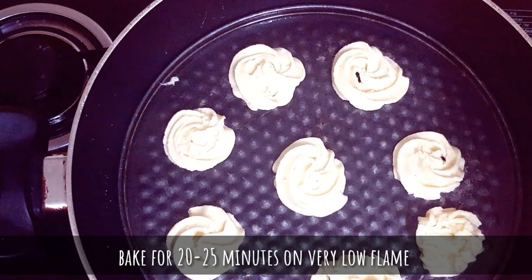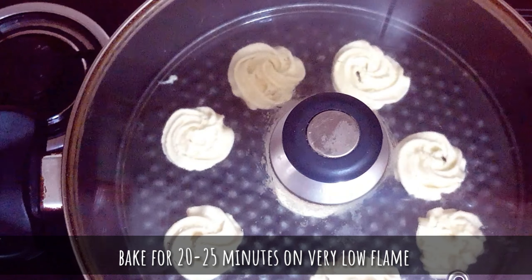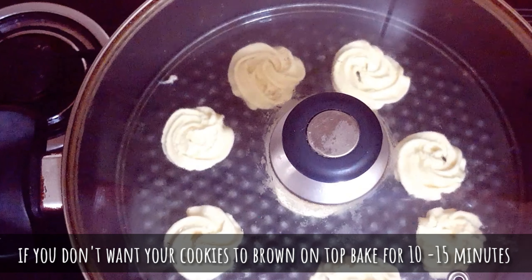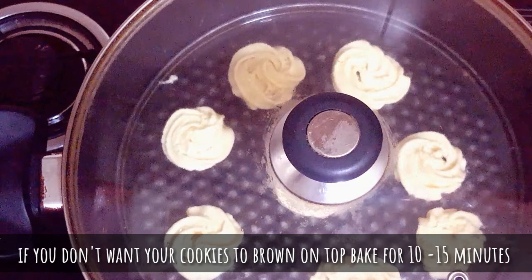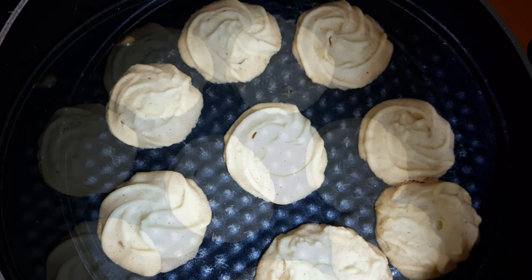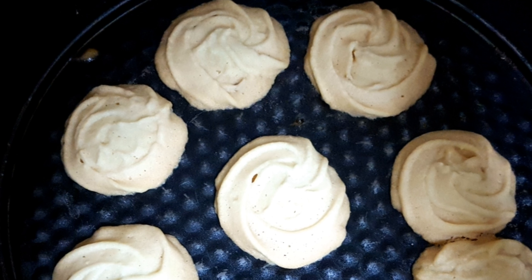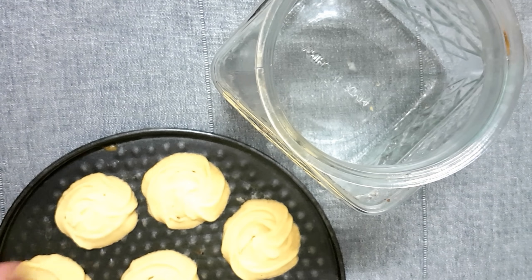Lower the flame and let it cook for about 20 to 25 minutes if you like your cookies a light brown color like mine. If you don't want your cookies to brown on top, reduce the cooking time to about 15 minutes. That's it, they are done! They might appear soft while hot, so don't worry — let them cool down and then you'll have crunchy, melt-in-the-mouth cookies.